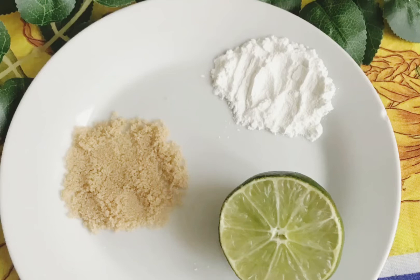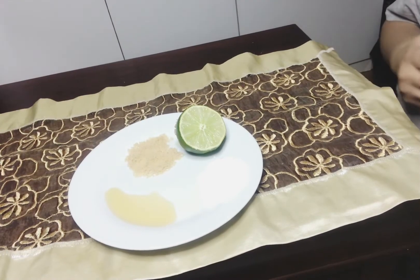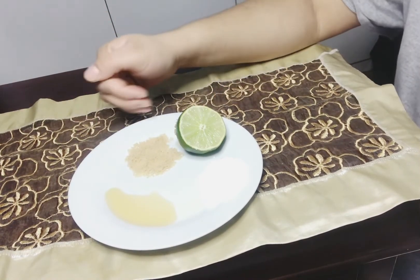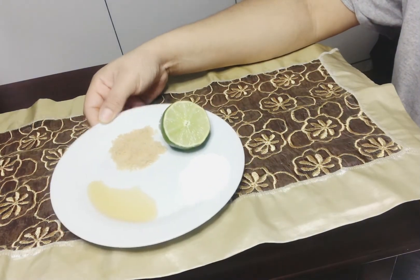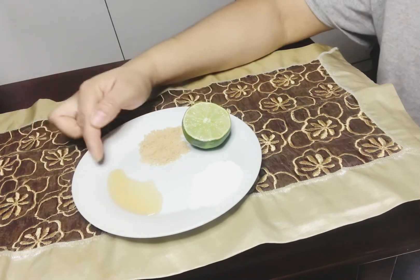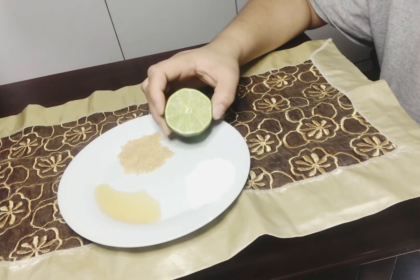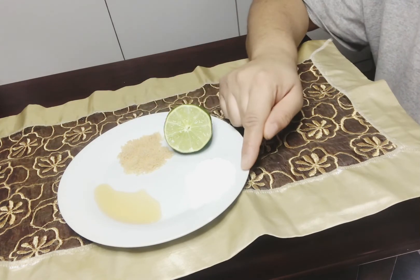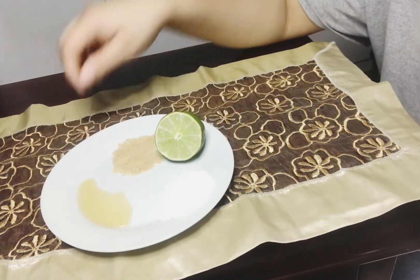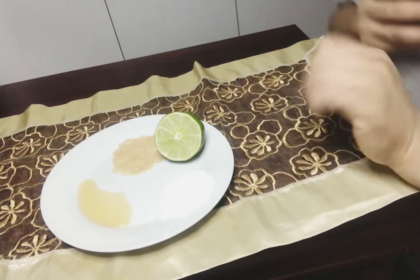Bonjour, bienvenue à ma chaîne. Aujourd'hui je voulais vous présenter un gommage à base d'ingrédients naturels qui est vraiment bon pour la peau. J'ai du miel, du sucre brun, un lime, et de la fécule de maïs. Je tenais vraiment vous parler des bienfaits de la fécule de maïs, donc allons-y sans plus tarder.